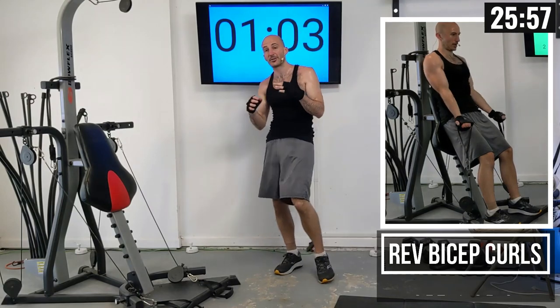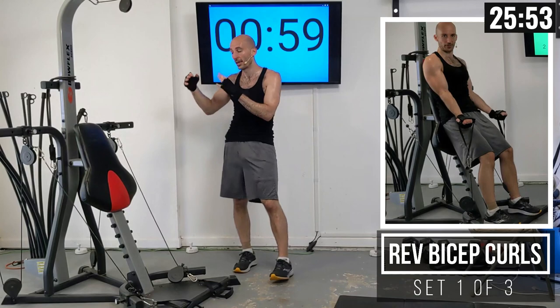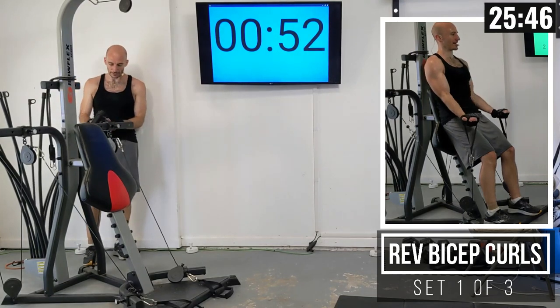Next, we're moving into a reverse bicep curl. I want you going back to the weight setting from the very first exercise — bicep curls — so I'm going to 120 pounds on each side.